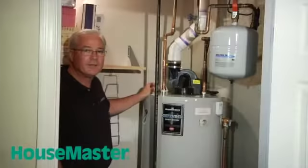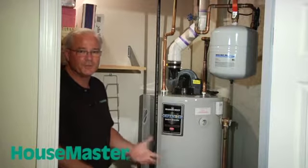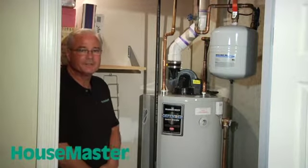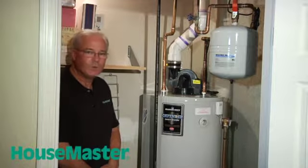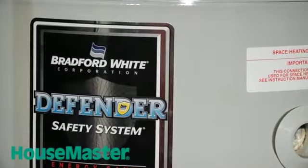Mike Kuhn, Housemaster Home Inspections, New Jersey. Today we're looking at water heaters. There are many different types that you can have in your home, including tankless, electric, oil-fired, or as we have here, a gas-fired water heater.